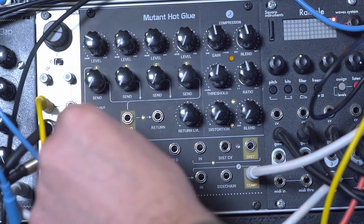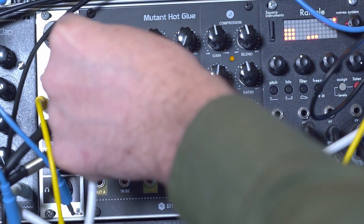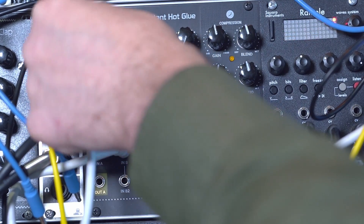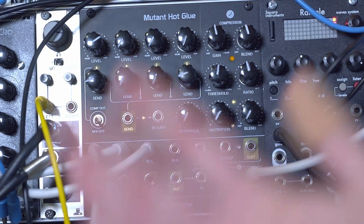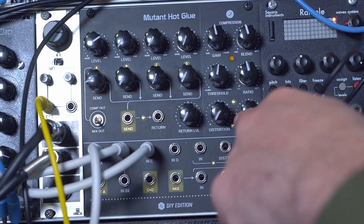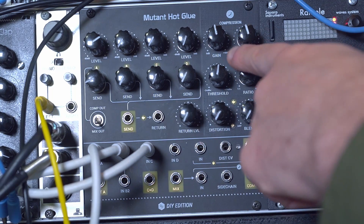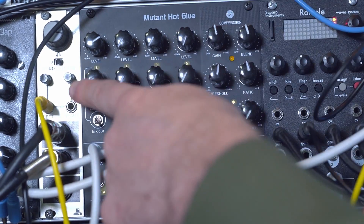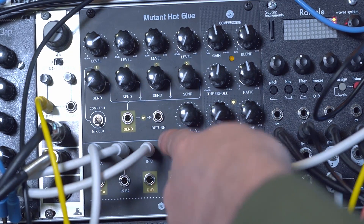I'll plug in the kick drum into channel one. Here we got the snare drum. So the Hot Glue has a couple of really cool tricks including this send-return system and of course the bus effects. There are two bus effects: a compressor and a distortion.